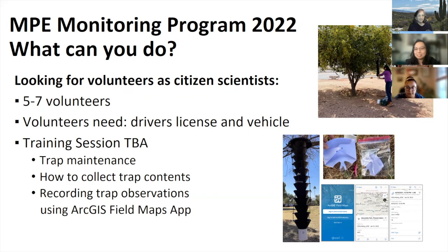To summarize: MPE is an invasive bark beetle that attacks urban pines and is found throughout the Southwest. Our monitoring program began after the beetle was found in 2018 and is helping us determine MPE's population, extent of presence, and whether its biology might be different in Arizona, as well as helping implement future management techniques. All data collected is publicized on our public dashboard in real time. With the program's expansion last year, we would greatly appreciate volunteer help over the 20-week collection period.